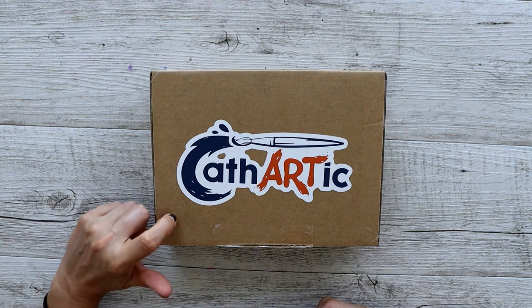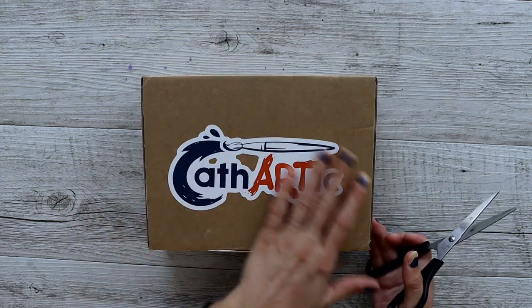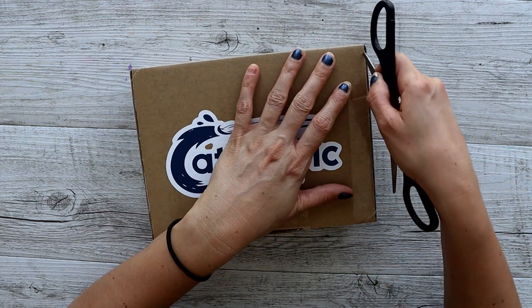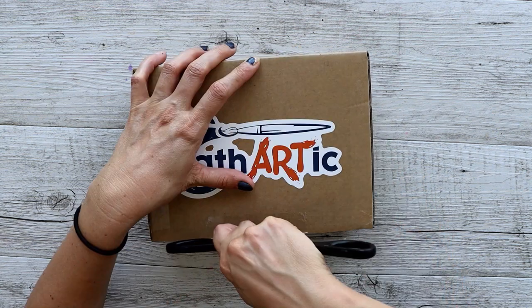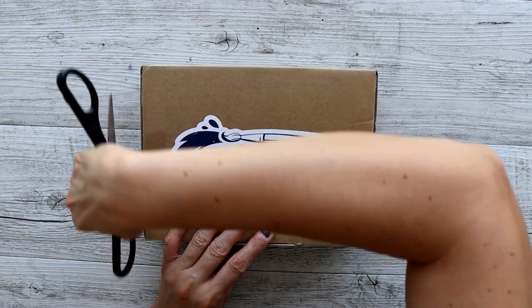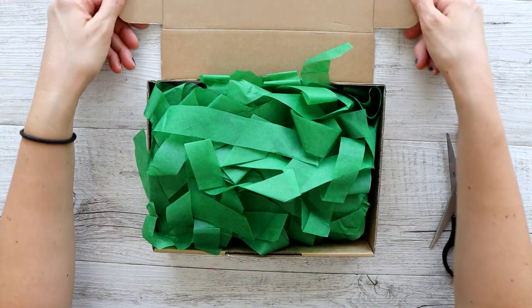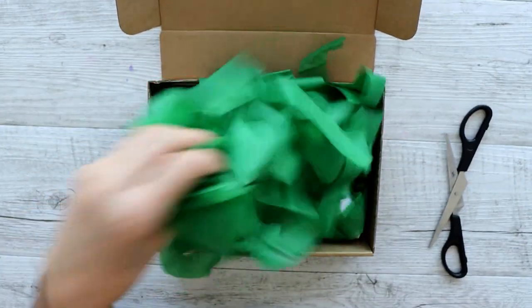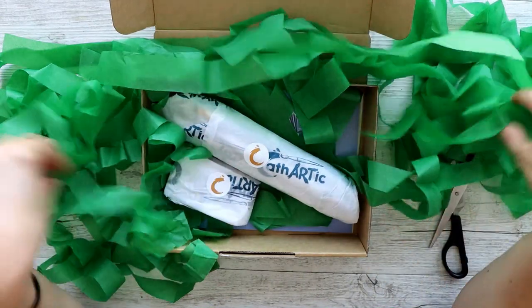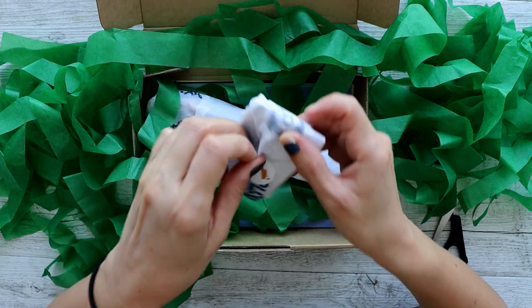This is December's box. It comes with a Cathartic sticker, and all the details are on the bottom - it reminds me of how Scroller Box used to be. Back to opening with scissors, which is extremely dangerous for me because I am a clumsy and very accident-prone person. Here we go - we have a bunch of green packing worms. There are two little wrapped parcels; we'll open the smaller one first.